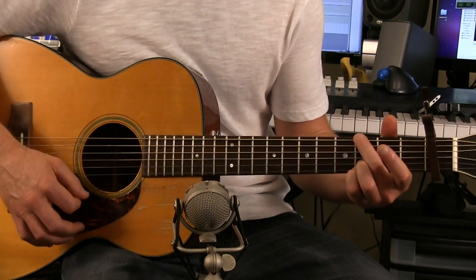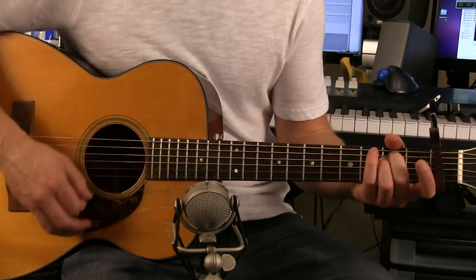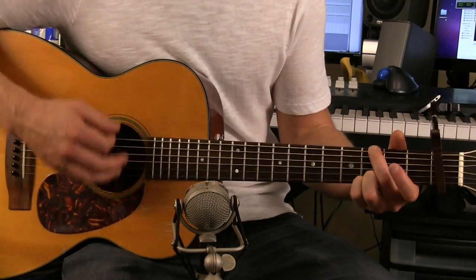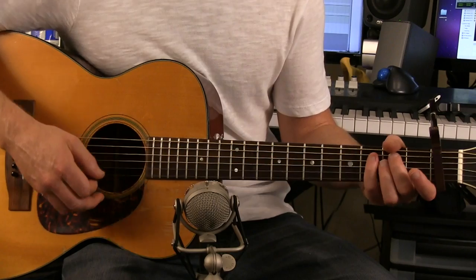So E minor to G. The strum pattern goes down, down, down, up, down, down, down, down, up. Then we switch to G: down, down, up, down, up, down, down, down, down, up. So we'll do that two times for the intro.